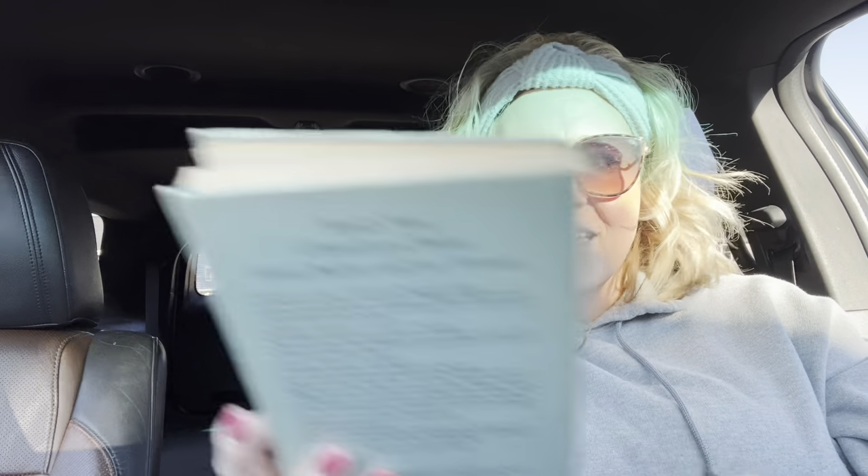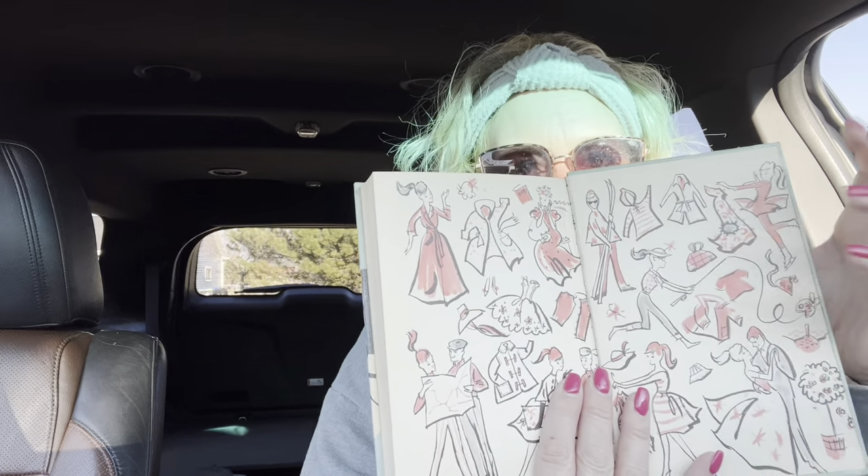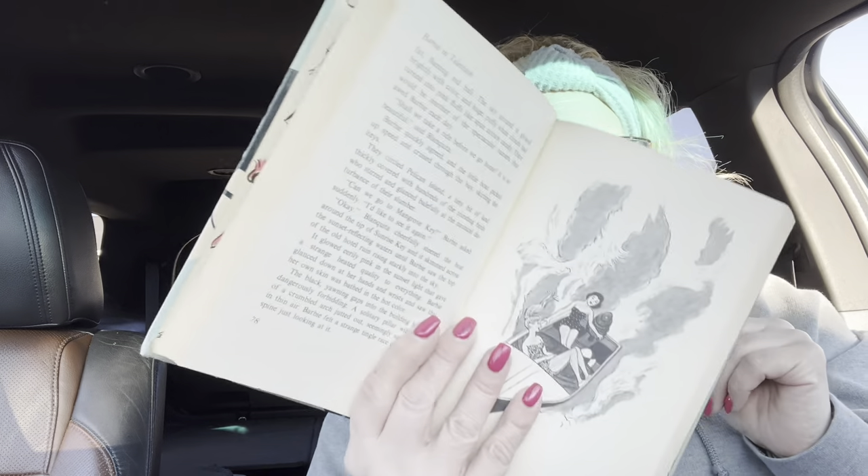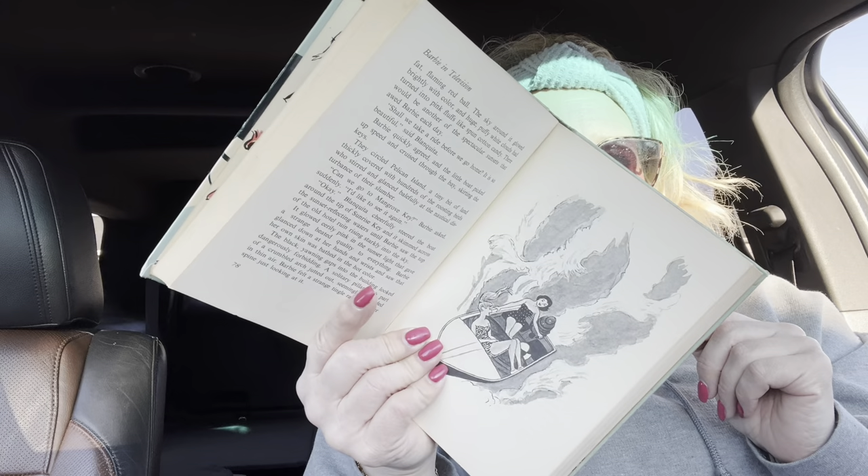So we've got Barbie Solves a Mystery, Barbie in Television — and these are quite a few pages. I just love the jackets; the inside jackets are really cool. This one is about 170-180 pages, so it's like a chapter book. And there's Barbie and Midge on the motorboat — really cool.